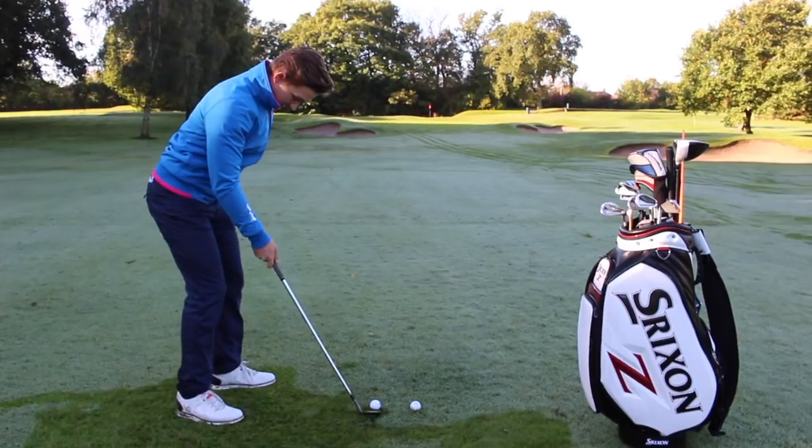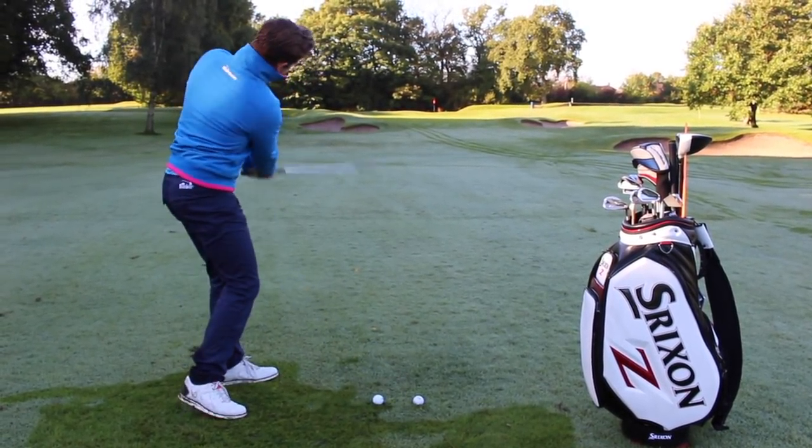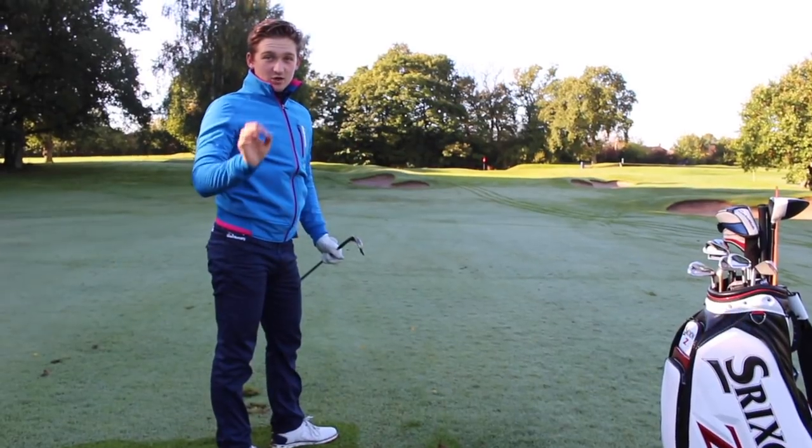Let's give it a go. Ball in the middle, 60-40 on the left hand side, going to feel wider to wider, maintain that dynamic loft. Just a little bit of spin there.